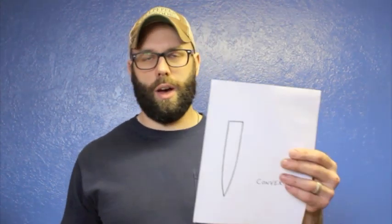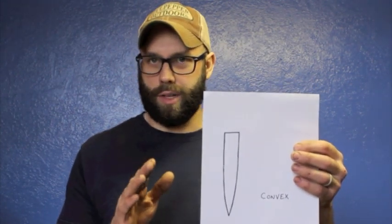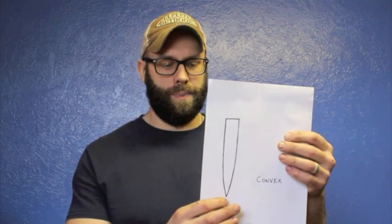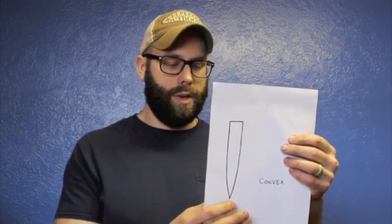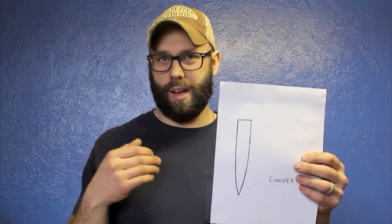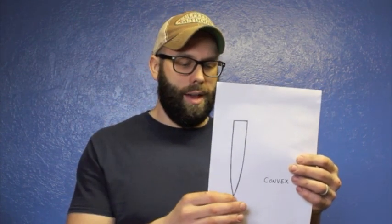Convex grind. You can see the full thickness of the spine here, and about a third of the way down on this drawing it begins to taper in a convex fashion down towards the final edge. There are two ways you can do this: a zero-grind convex edge with no secondary bevel, like a Scandi, or a convex grind overall with a secondary bevel that creates the final edge. The convex grind is prized in bigger chopping knives, though it's versatile enough for smaller knives too. One key advantage is that more material is left on the blade, making it a stronger knife.